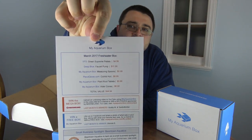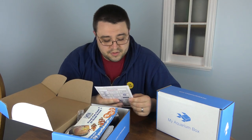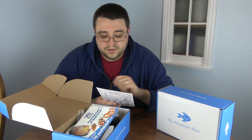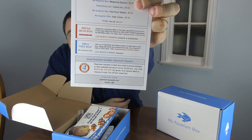First up, as always, we have the scorecard which lists everything in the box along with a few contests. You can win the mega box by doing an unboxing video just like this — use the hashtag My Aquarium Box in the title. You can also win by snapping a photo of everything in the box and uploading it to our Facebook page. Last month's winners are M and Tankful for Fish for the mega box, and Brenda B for the Facebook photo contest.